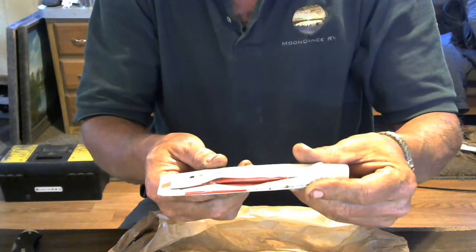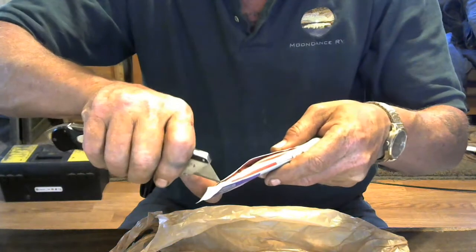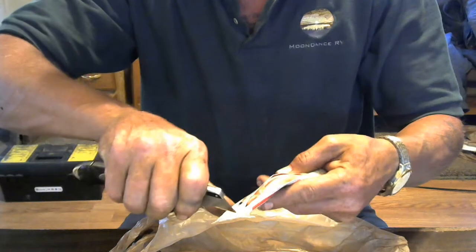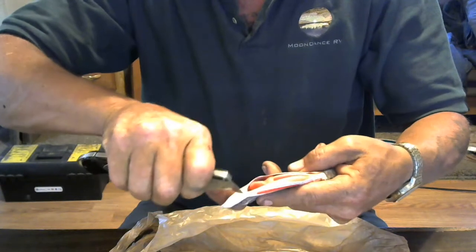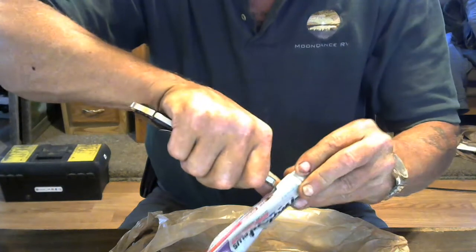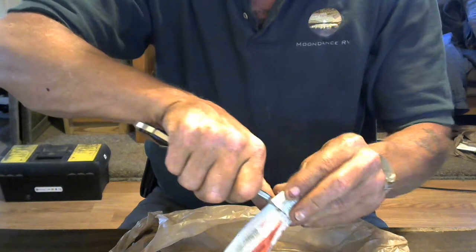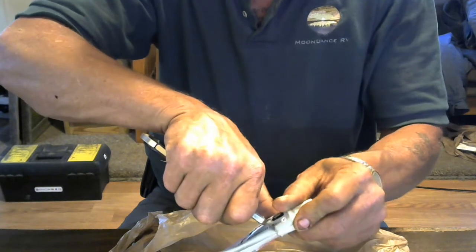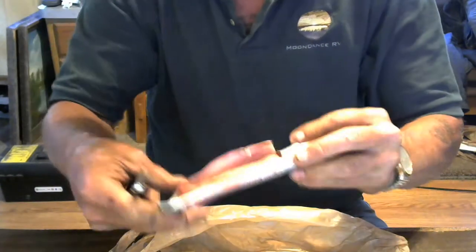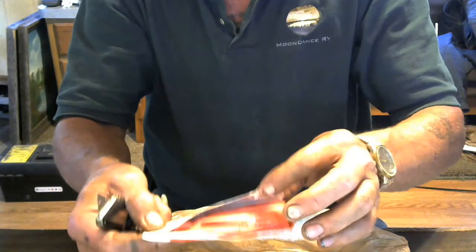Look at that. Let's go ahead and really open it up here so we can see what's what. I don't want to cut my thumb. Well, that's not going to open that way. Hold on, I'm working on it. My razor's not very sharp apparently. All right, look at that — look at what we have here. Looks like bubble gum, doesn't it?